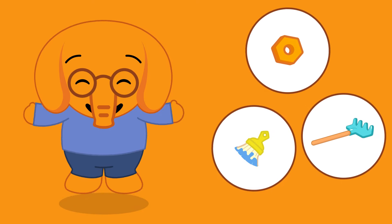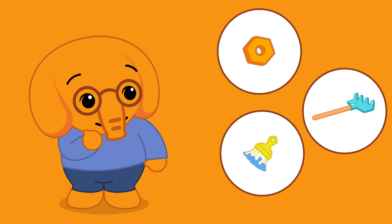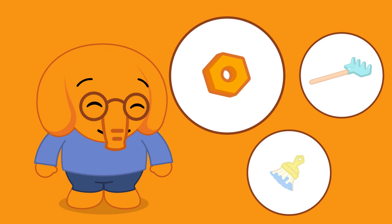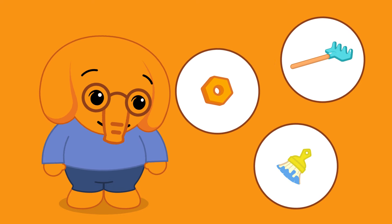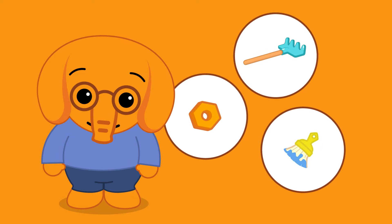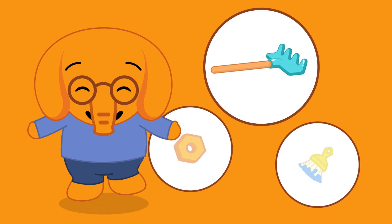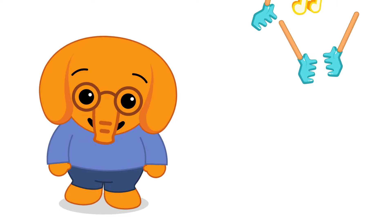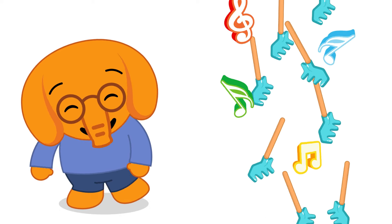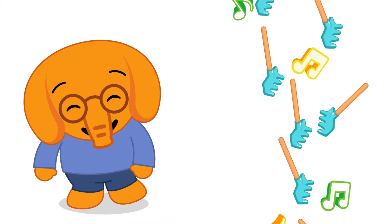That's right! Yes! Where's the rake? Is it this one? Is it this one? No! Is it this one? Yes! Nisho, this smart elephant knows quite a lot!